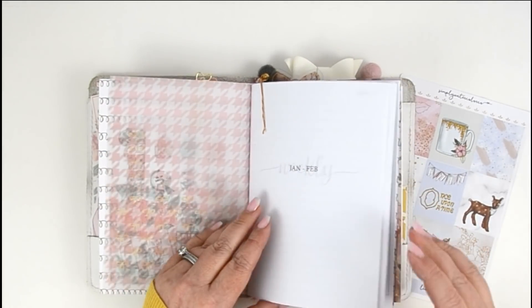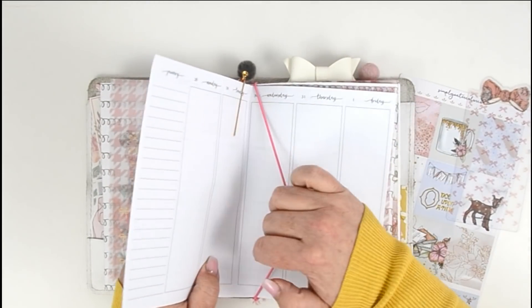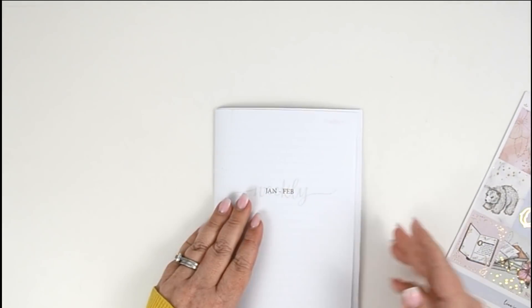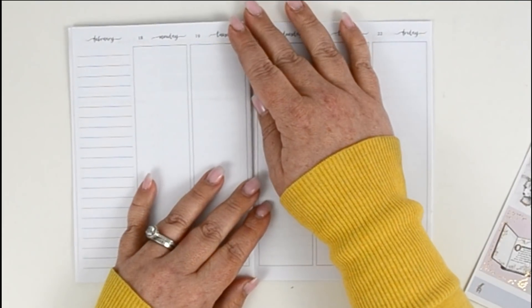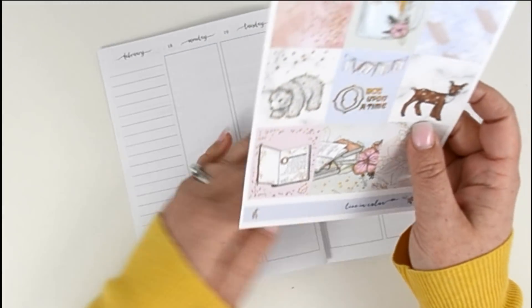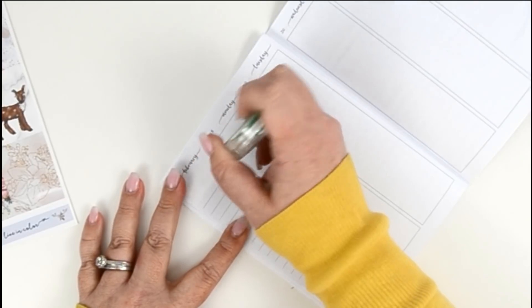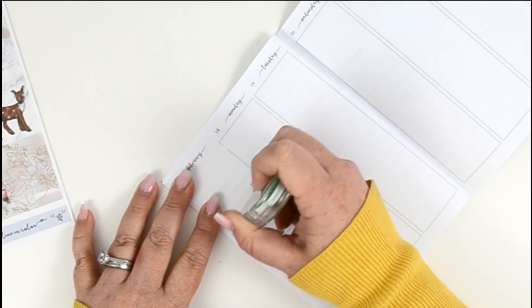I'm going to pull out my inserts — you may not have seen this setup by the time this video goes live, but stay tuned because it will be coming up. I'm using some inserts from The Planner Sophisticate, from Jesenia Printables, and these are her week-on-four-page which I always use in this planner. The only difference is that normally it's got some pink, but I didn't print it with color because my color printer was not functioning today.